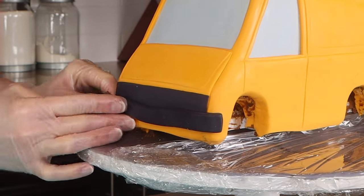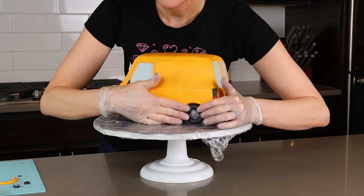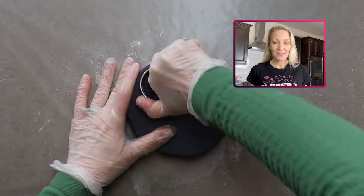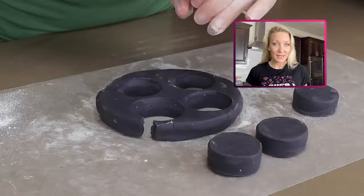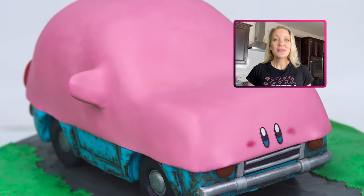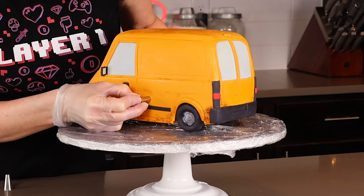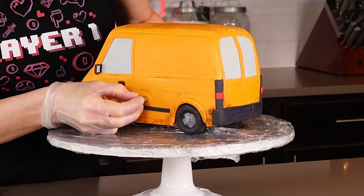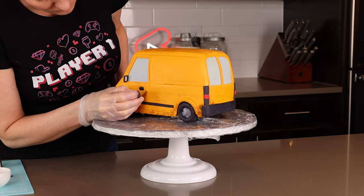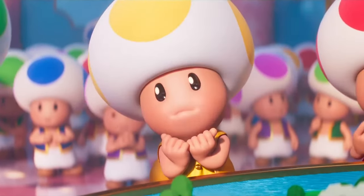From here you can add as many details as you like. Car cakes are very time-consuming, so just add what you have time for. The tires are made out of modeling chocolate — if you need help making those, I already made a tutorial in my Kirby car cake video and I'll link to that at the end. Also, small unique details like a gas tank or a keyhole are things people really do notice and always think are so cute.